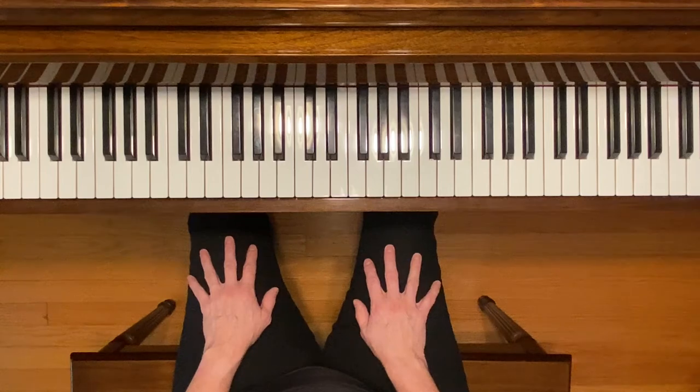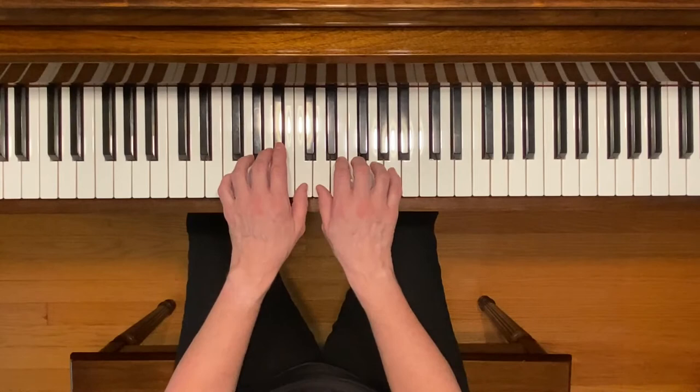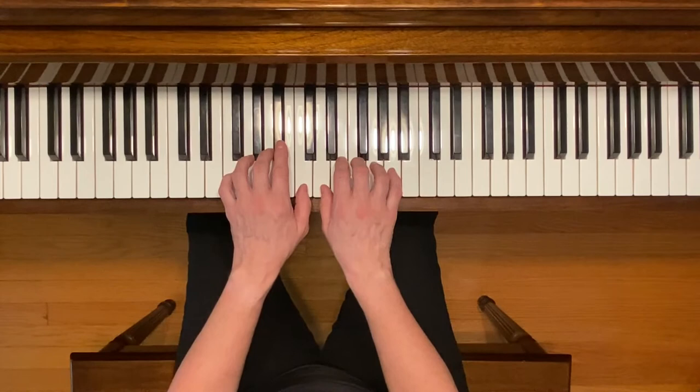This is Turkish March in the key of F major. To play this piece, place your left hand in the F major hand position and your right hand right next to it. Your thumbs should be next to each other on C and D. Don't forget about the B flats in this piece. Here we go.